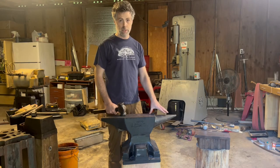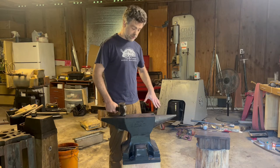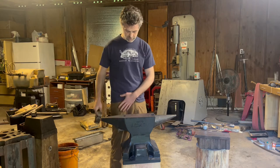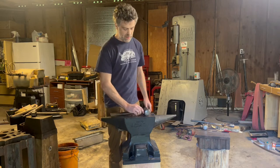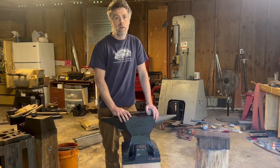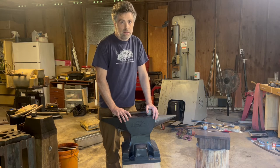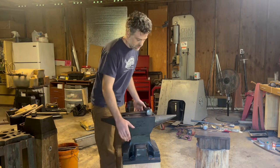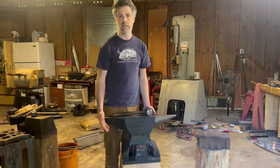For right-handed people, you're usually going to want the horn on your left. You're going to want your hips about 45 degrees in regards to the anvil, and you're going to want to be pretty close — only about four or five inches from the anvil. A quick note about that: you see some guys when they start out and they put their anvil on a big stump, a stack of pallets, or some kind of stand they created. Generally, the bad thing I see happening is guys will have their stands much wider than their anvil, and that won't allow you to get close to it.